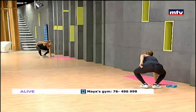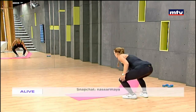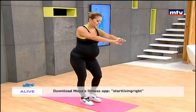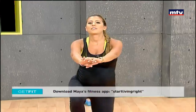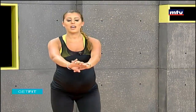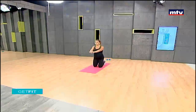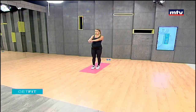Our second exercise is called a kneeling get-up. This exercise is slightly hard, so if you're a beginner or pregnant, think about whether it's right for you. Go down on one knee and up, then the same thing on the left side. Go down with the right leg and stand up with the right leg, then down with the left leg and stand up with the left leg. Keep breathing and use a slow, controlled movement.